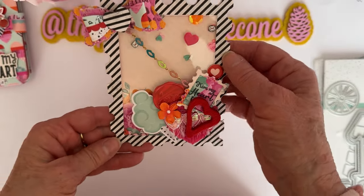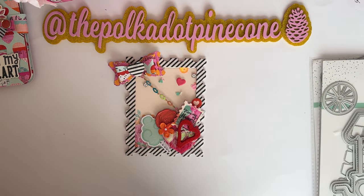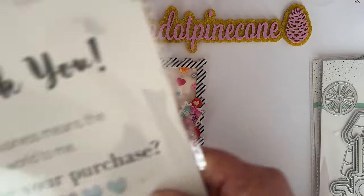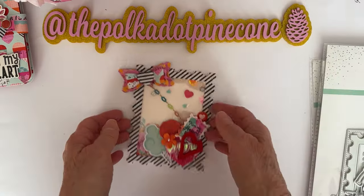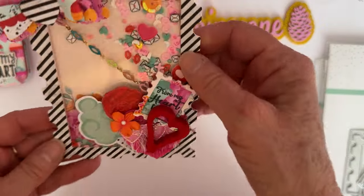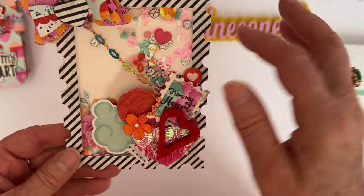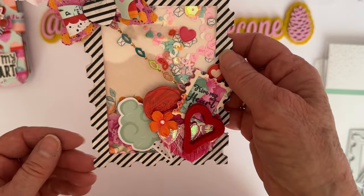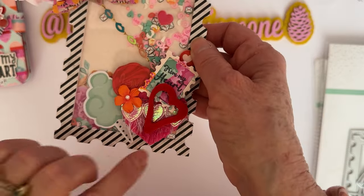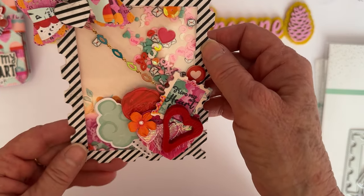I also did this one which is the 'Postage Stamp Mini Album.' This one has a shaker, though I didn't do anything with it, but you're going to see another project I made with it too. Here are some of the fringe tarts, which I'll show you more of also.